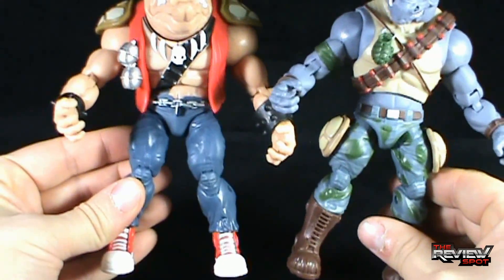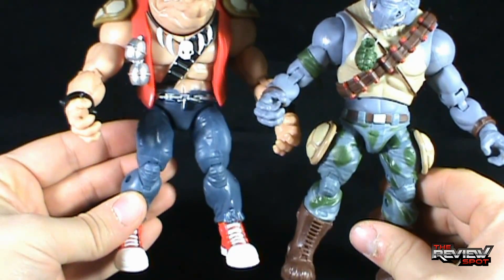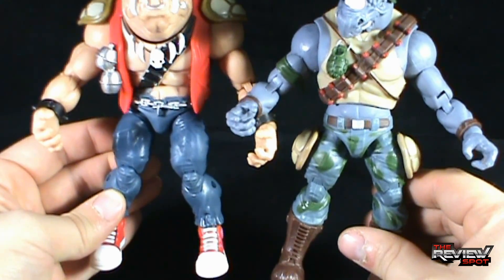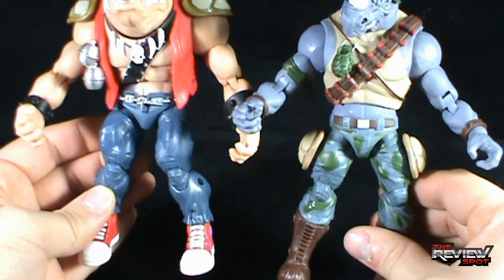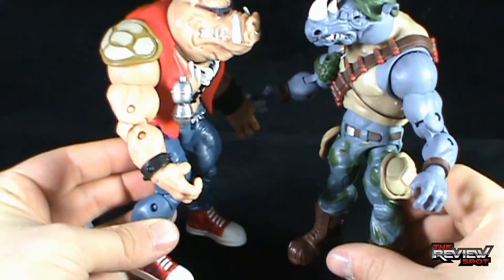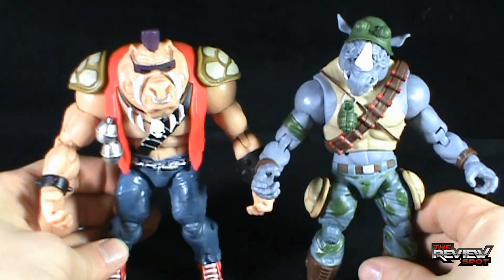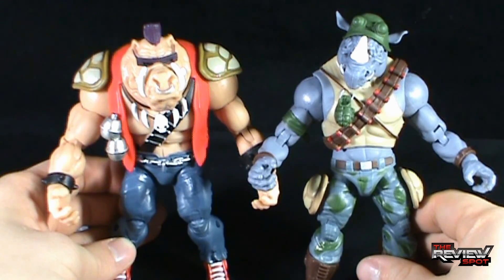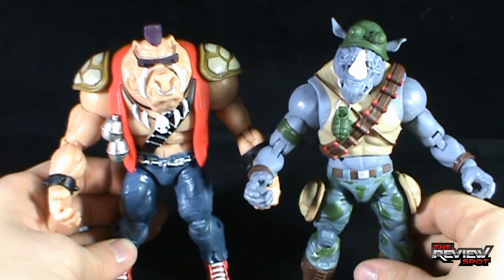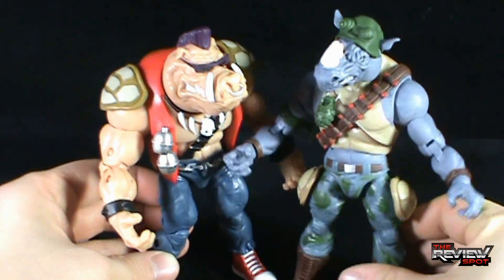It looks as if they probably shared the same legs — perhaps the same legs have been reused for this figure. Hands are definitely different, and the arms have probably also been reused, but that's fine. If it comes down to reusing arms and legs and it gives us new turtle toys, so be it — I'm all in favor of that.